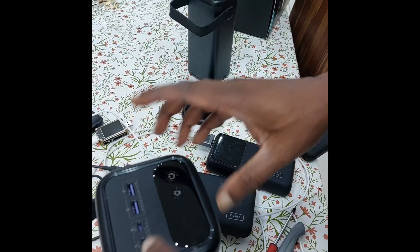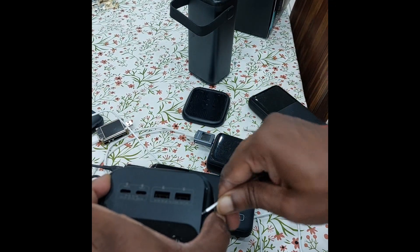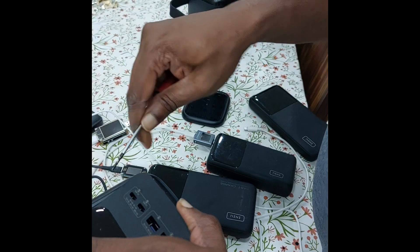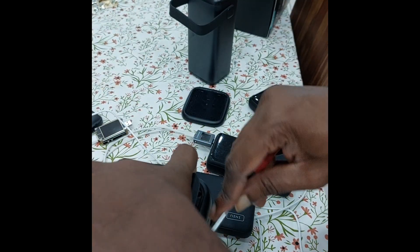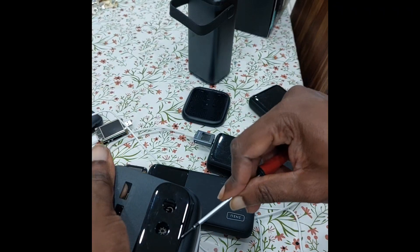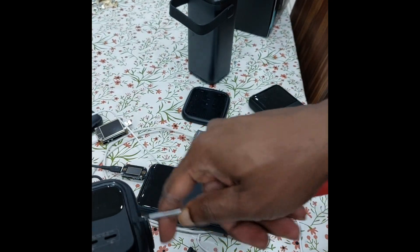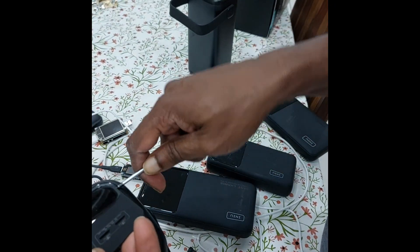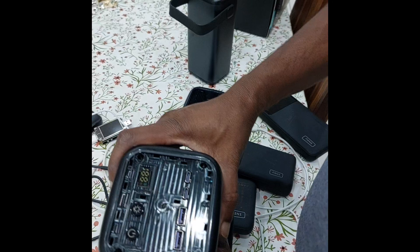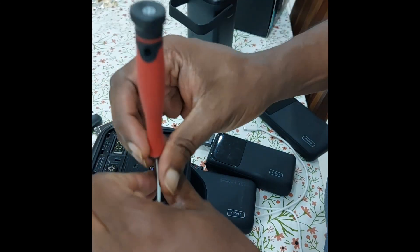I remember this side also needs to be pried open, so this can also be pried. The locking mechanism should be here somewhere. I'm trying not to deform it. This side also has one, two, three, four screws, so let's take them out as well.